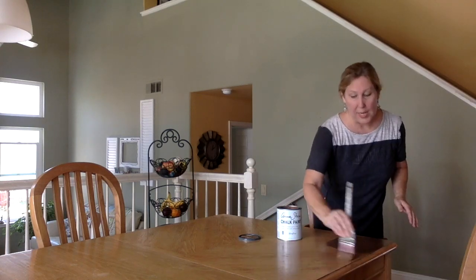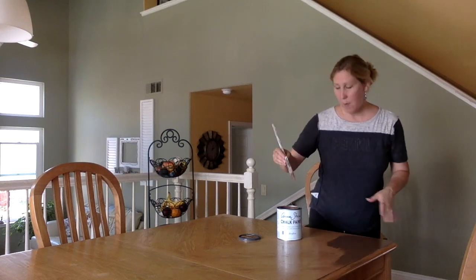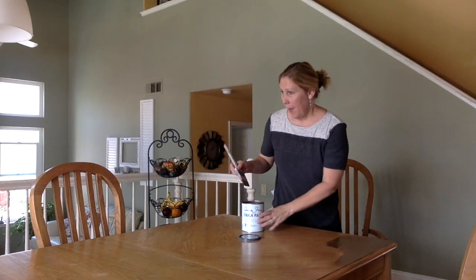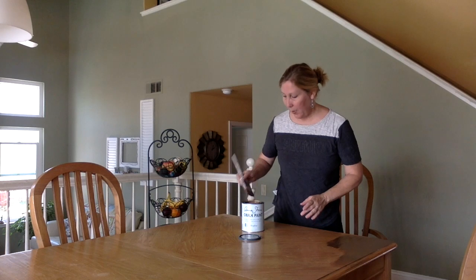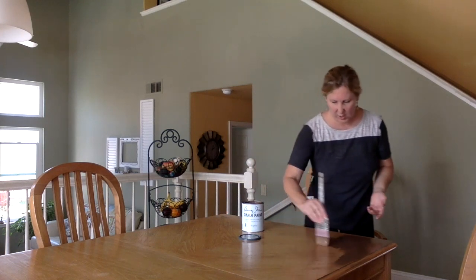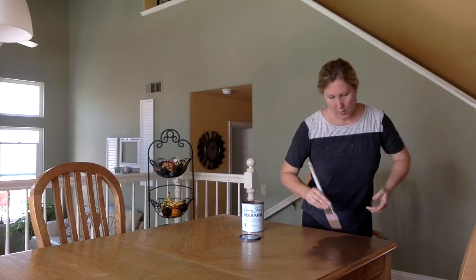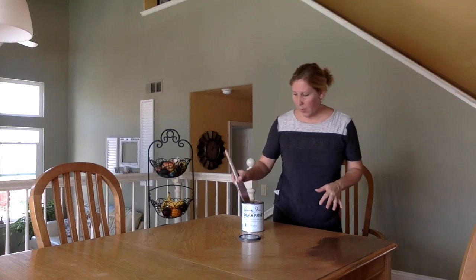I did clean it before painting, so I did get off any kind of stuck crumbs, any of the play-doh that's been on there for a long time. The color didn't come out so great before, but now it just looks really pretty.